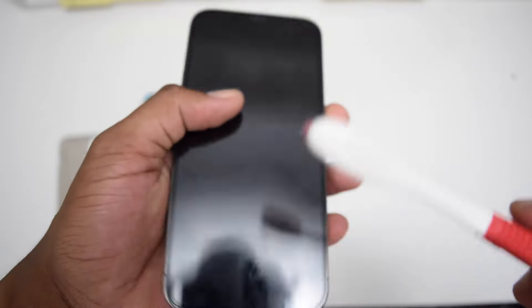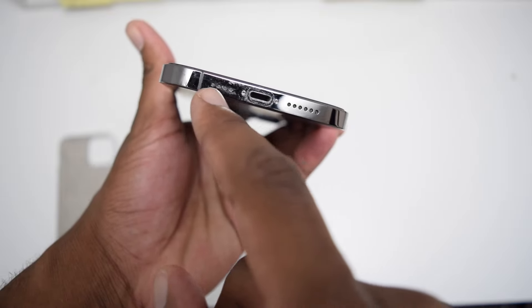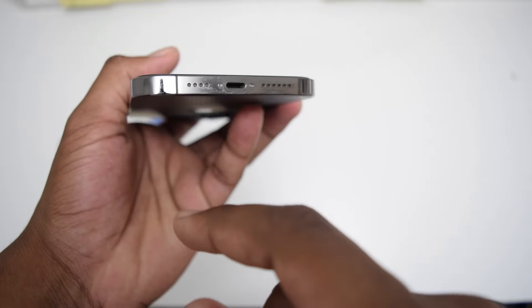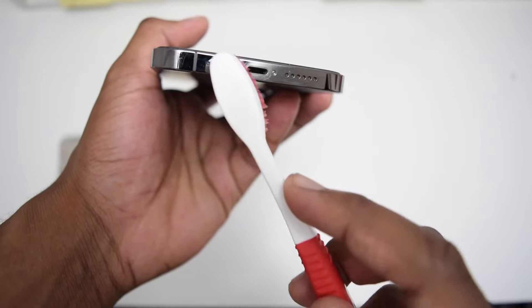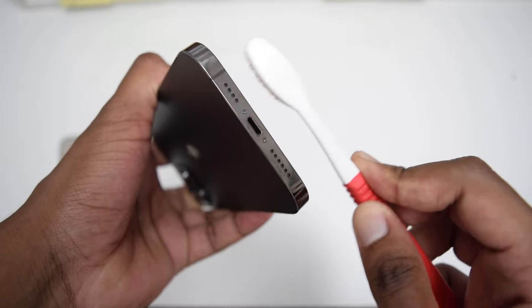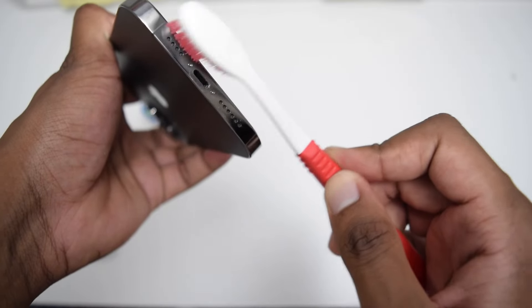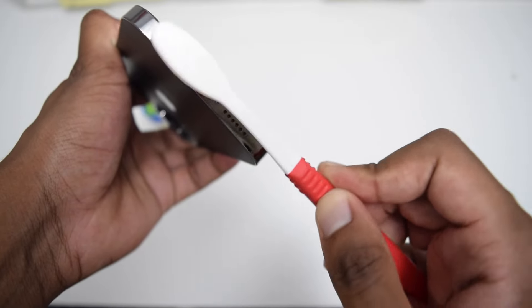Once you're done cleaning both the bottom and the top speaker, you can also clean your microphone. The microphone is located on the left side of your iPhone at the bottom, and it may look dirty as well. Cleaning it will help people listen to you in a much clearer way when you talk to someone on a phone call. If people say they cannot hear you clearly, make sure you clean the microphone. Simply remove as much dust as possible from the microphone. Do not apply a lot of pressure downwards, as you don't want to create any damage to your speaker — that's why you need to use a soft toothbrush.